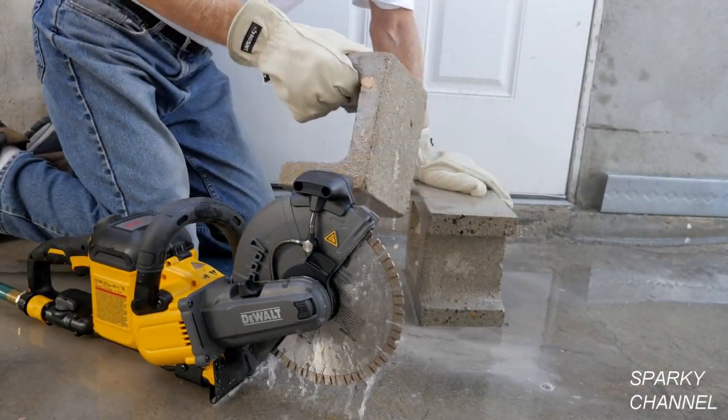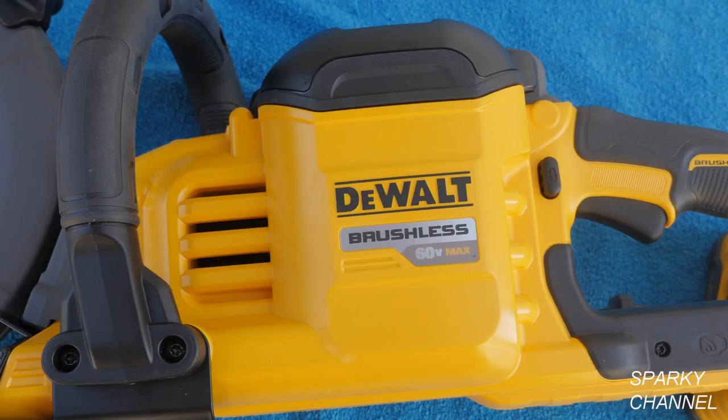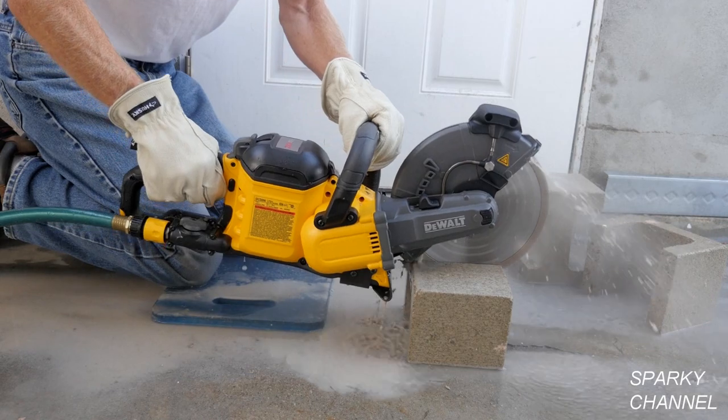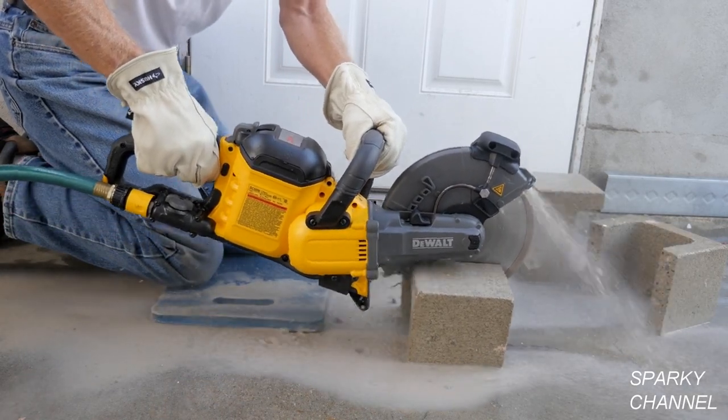One battery can also cut 80 pieces of 5/8-inch rebar. It has a high performance brushless motor that provides up to 6500 RPM. It's excellent for making fast and efficient single pass cuts and scores in concrete, paving stones, brick, block, and rebar.